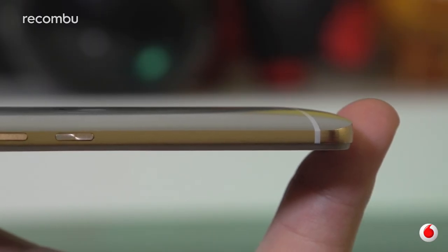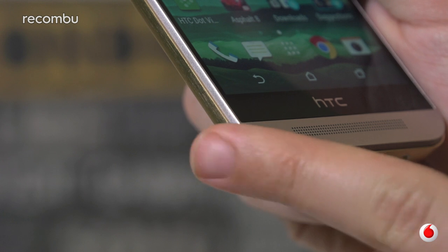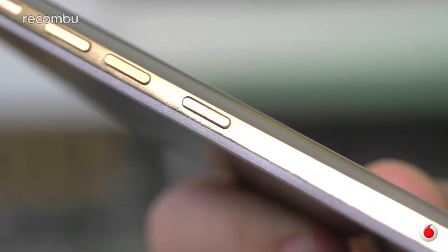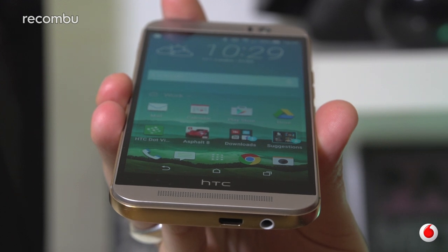You can get it in black, gold, or this gold on silver colourway, and HTC has tried to improve the ergonomics by blending the hard edges of the M7 with the smooth curves of the M8. The hardware controls now all fall on the right side so they're easier to use, and as with the M8 you get a pair of sizeable grilles on the front under which sits some improved Boom Sound speakers.